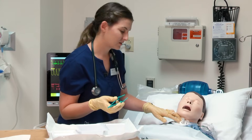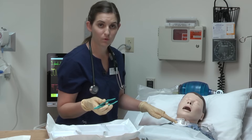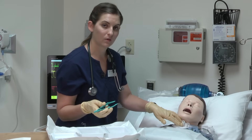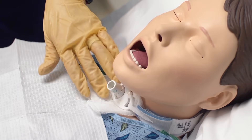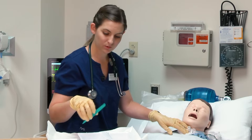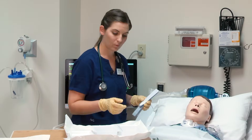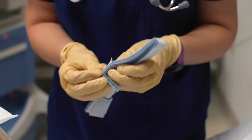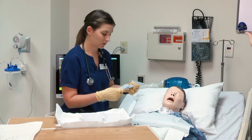Now that I have the dressing back underneath the face plate, I need to change the trach ties. If you are alone, do not remove the old trach ties until you have the new ones in place. If you have a second person who can hold the tracheostomy, you could remove the old ties first. You never want the trach unsecured because if the patient coughs, the trach could be dislodged. This is not a sterile part of the procedure — the sterile part ended when we started placing the dressing underneath the face plate. Since I am alone, I'm going to put my new trach collar on at the same time as I still have the old one on.